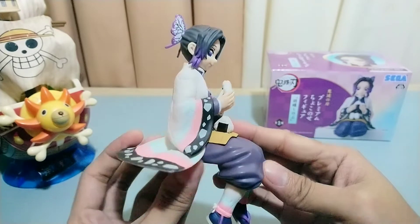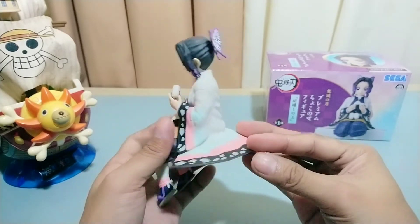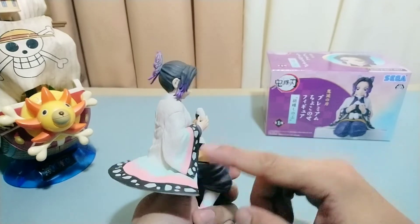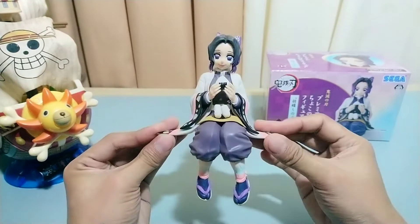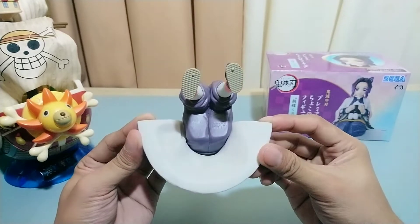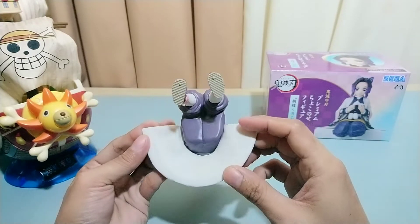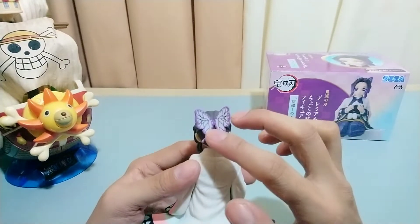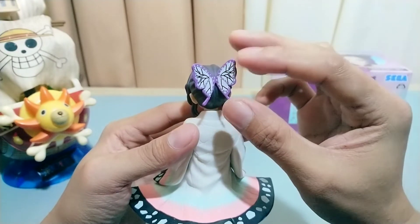It's like she's inviting you to come eat. It's nice to see the full details on her dress — it makes it look like a soft cloth. At the bottom of the figure you will notice there's an embossed letter name of the manufacturer, Sega. And also this detailed butterfly hairpin really adds to the beauty of this figure.